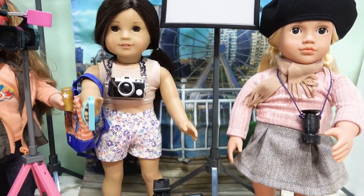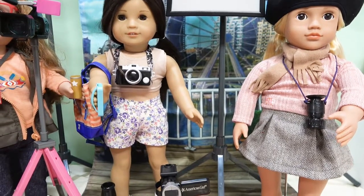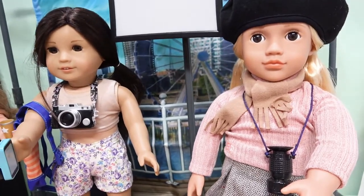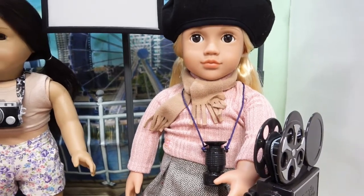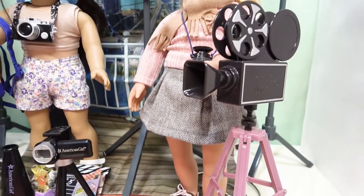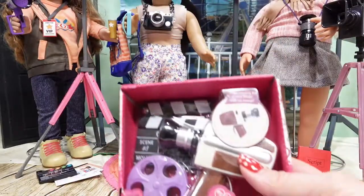Those are the two sets from Z Yang's collection focused on filming and camera work. They're no longer available from American Girl since Z Yang was Girl of the Year and has been retired for several years, but you can still sometimes find things on Mercari and eBay. Now let's get to Our Generation. These are the things that came with Kathleen - the eye scope, the tripod, the movie camera, and a little script book.